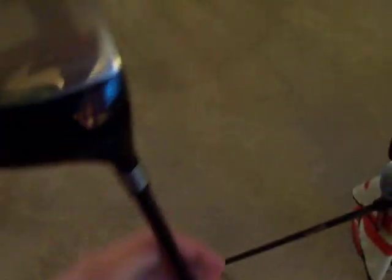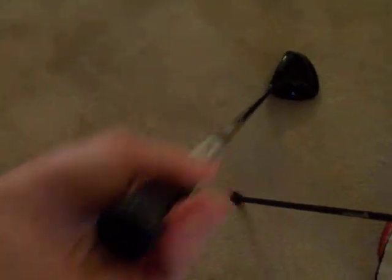Got a TaylorMade Burner Superfast — the old one that came out before the new one with the white top. Love the shape of it. The stock one comes like 46.5 inches, which is crazy long, so I got this one cut down about three-quarters of an inch. It's 10.5 degrees of loft, humongous face — it's so freaking huge — and stock Matrix OZX shaft. White and black multi-compound grip. Not the straightest driver in the world, but I'd definitely recommend cutting it down for accuracy.